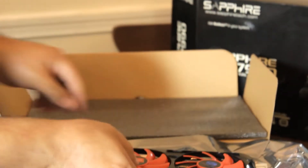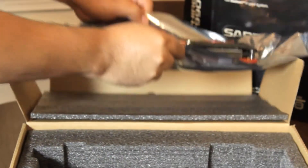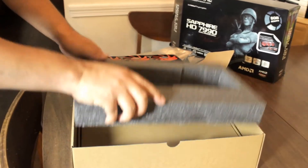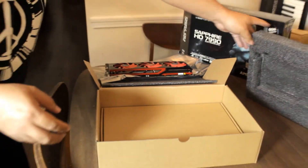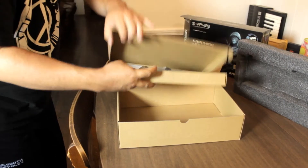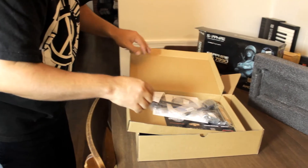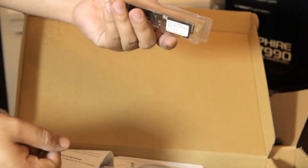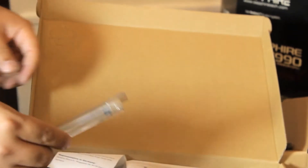And the air is gonna come out of the sides — that's how the airflow goes. Now let's see what else we have in this box. Here we have the Crossfire X bridge, to use more than one card.